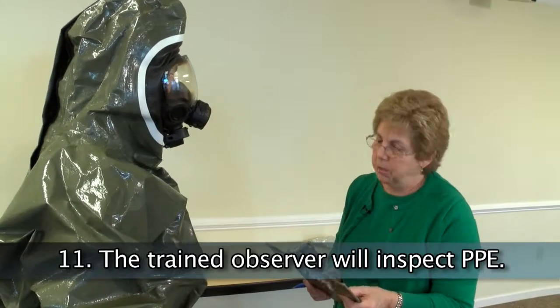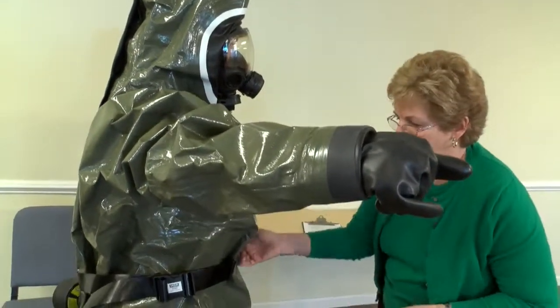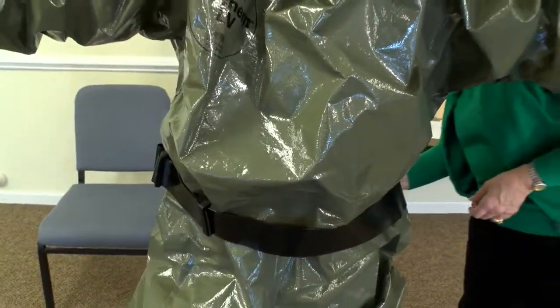Verify PAPR donning by the trained observer. This is the final inspection before the worker enters the work area. An overall inspection must be performed to ensure that all PPE is donned appropriately.